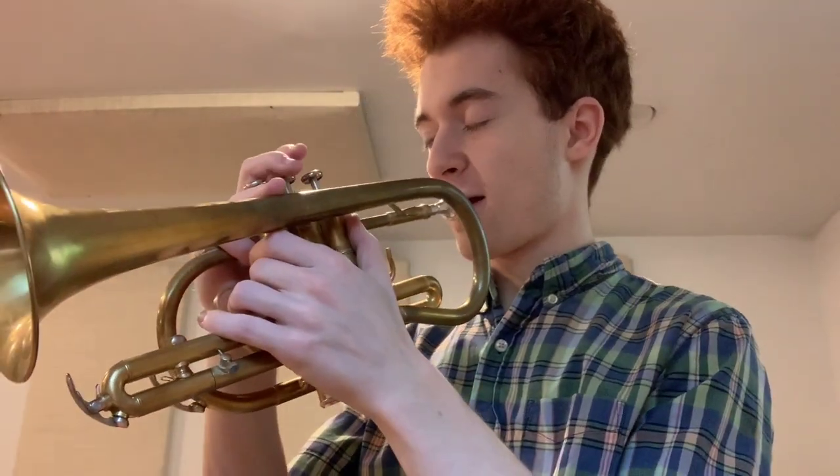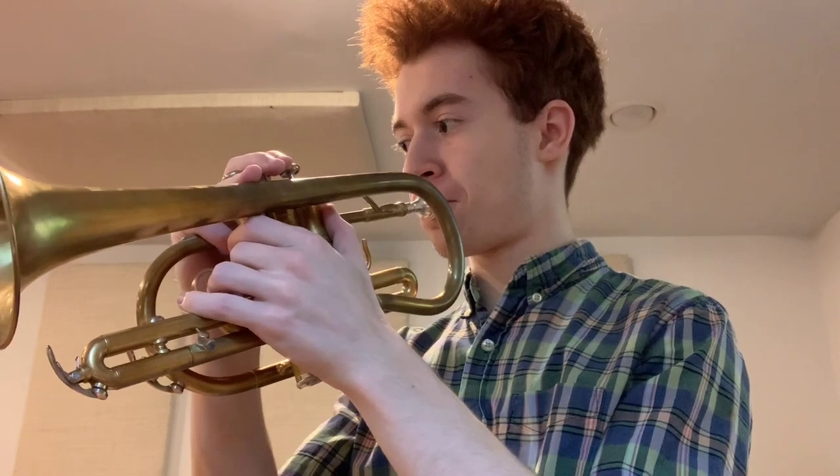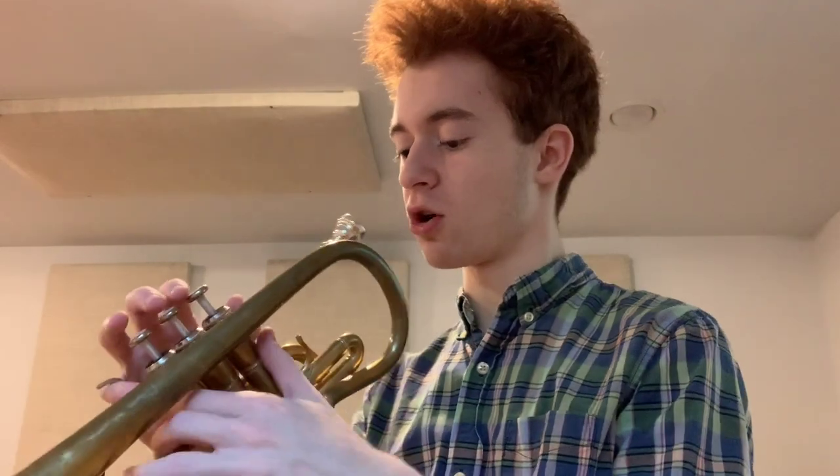A big complaint I had on the Wick was intonation on certain notes was just not quite there — the E partial in particular. Let me just switch out the mouthpieces for the thousandth time. I think the E partial was just going to be flat no matter how well you play your C partial. On this mouthpiece, I think it's actually marginally better.